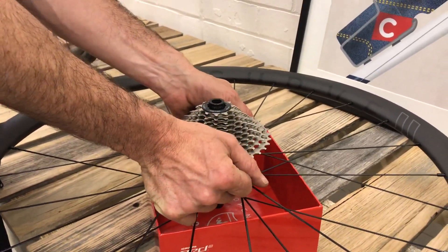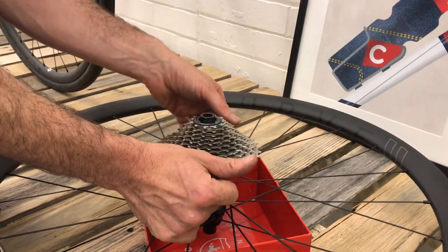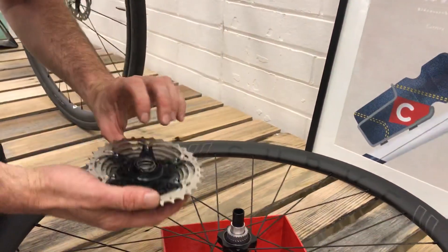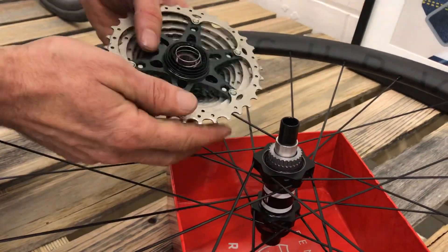Now this pops off — that's pretty easy. Sometimes it takes a little bit more force than that, but as you can see now we have the inside of the hub. All very easy to do so far.